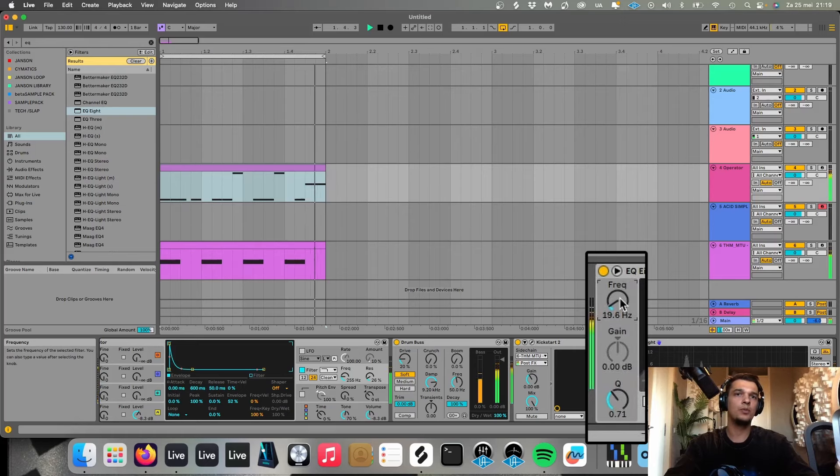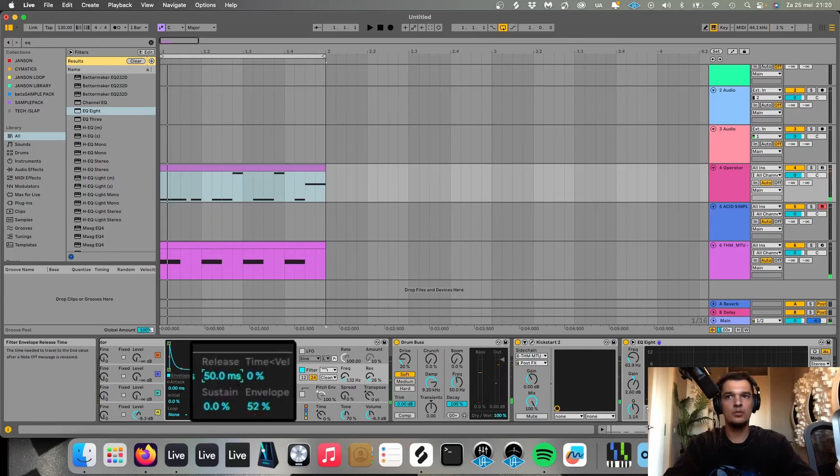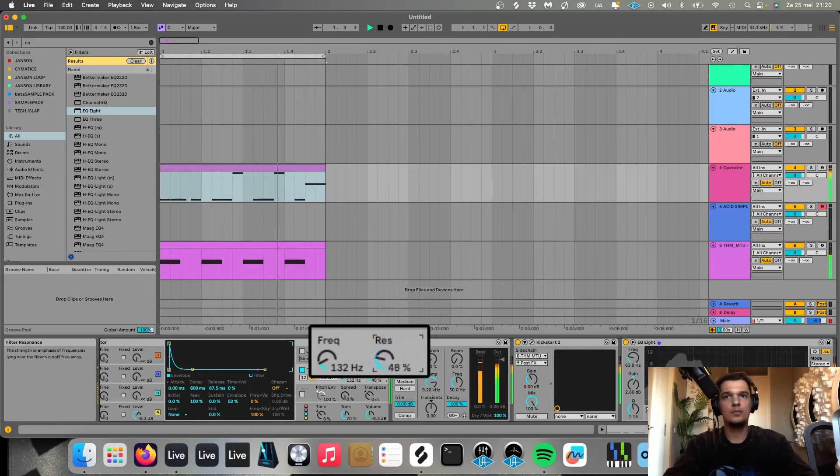Now I'm gonna open up an EQ and cut away all the high frequencies. You can also cut away all the frequencies underneath around 20 Hertz to make it a little bit more clean. And I like to peak it here a little bit around 60 Hertz — you can play around with the frequency here.